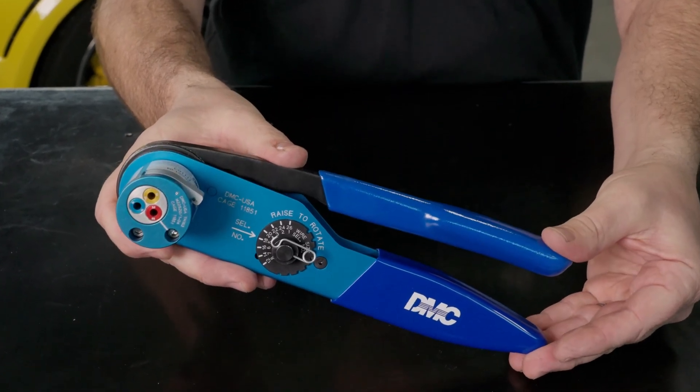There's a little bit of setup involved with this tool. You can go to the AF8 crimp tool product page and see a video of how we set this tool up.